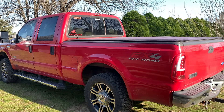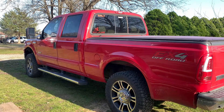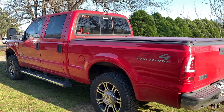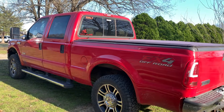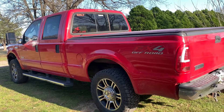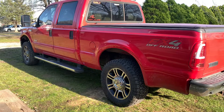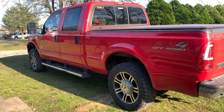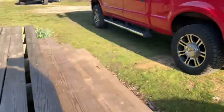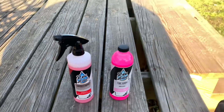I wanted to show y'all some new stuff we got from a new sponsor. I reached out to them and they said let's do it. I got some products — mind you, I got a discount, but I still had to pay for these with my own money. They're not paying me to make videos or anything like that. I'm going to use it and give my complete honest review.